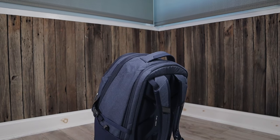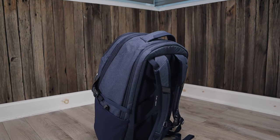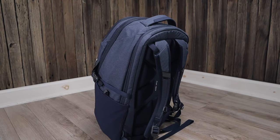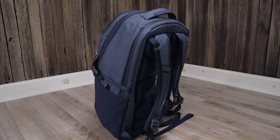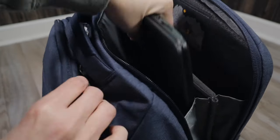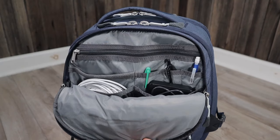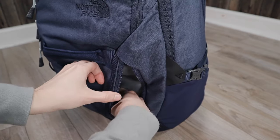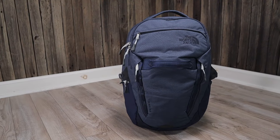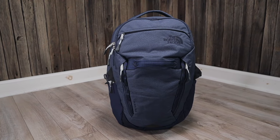One thing I do have to point out is that this technically is not a dual laptop compartment. The actual laptop sleeve is great, but the second partition does offer a little less protection because it has no false bottom — this means the bottom of the laptop does touch the bottom of the bag. But other than that, I've never had a problem storing a second laptop in this area, and I do recommend the North Face Surge if you're looking for a two laptop backpack that offers a large main compartment and lots of pockets for personal items and tech accessories. It also comes in both men's and women's versions so you can find one that fits well and is comfortable to wear when fully loaded.